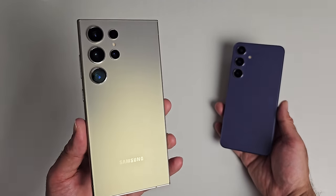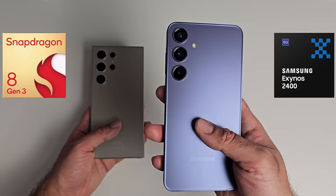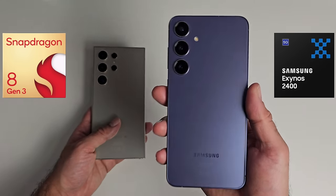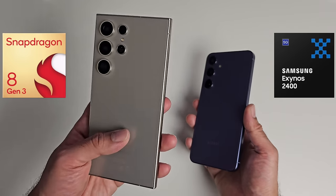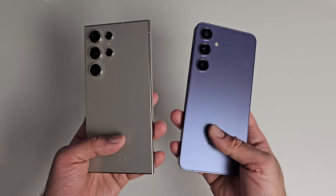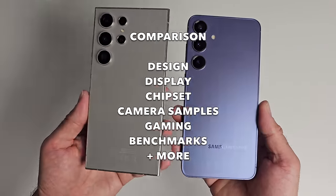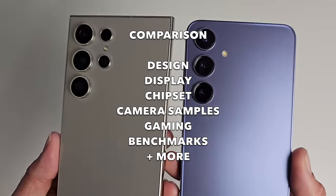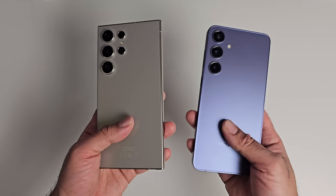The S24 Ultra is powered by the latest Snapdragon 8 Gen 3 and the S24 Plus model is powered by Samsung's new Exynos 2400. Is the Exynos chipset going to match up to the mighty Snapdragon? Well, we will certainly find out in this video, along with the main differences between these two smartphones covering everything from the design, display, chipset, camera samples, gaming benchmarks and lots more. By the end of the video you should have a pretty good idea between these two smartphones.